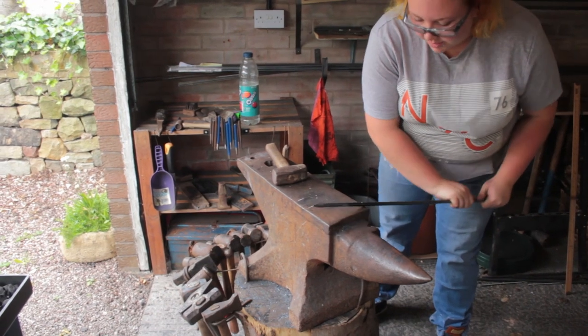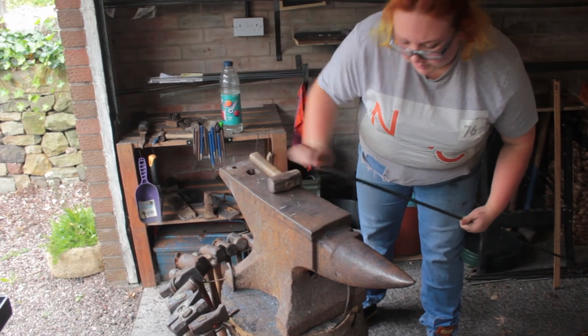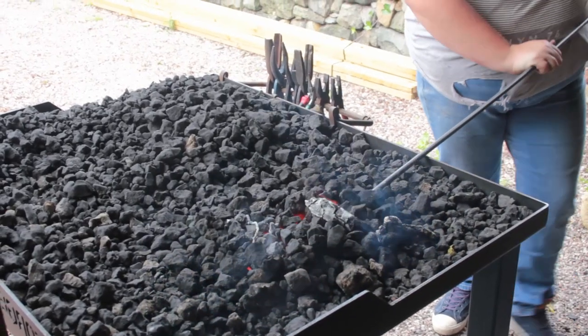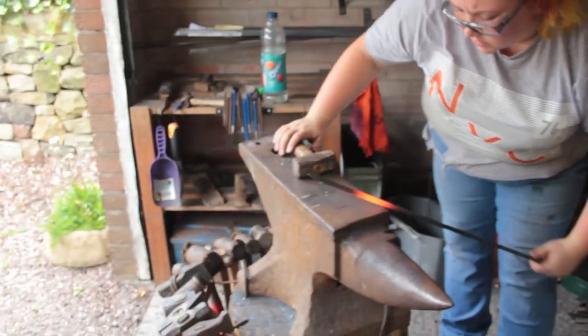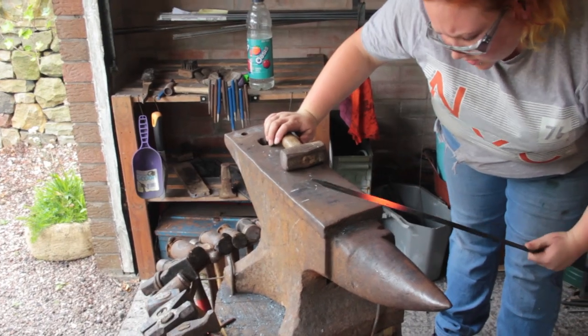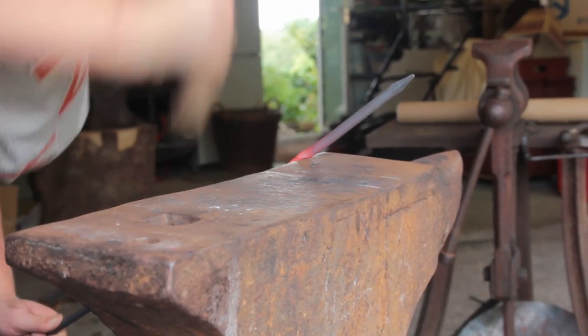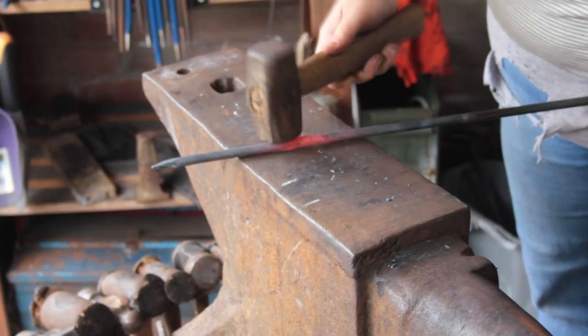For the first set down, using the edge of the anvil, I mark it again so I can see it through the heat, then into the fire it goes ready for the full set. These set downs are to make the step at the bottom of the lantern stake so you can use your foot to press it into the ground. A set down is basically a divot that makes bending much more precise and focused.